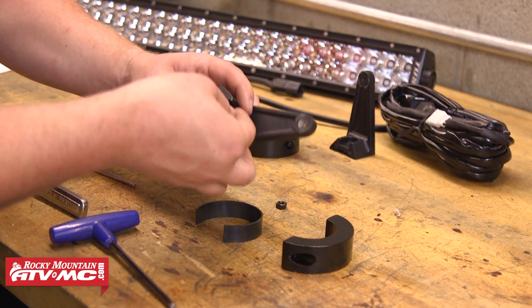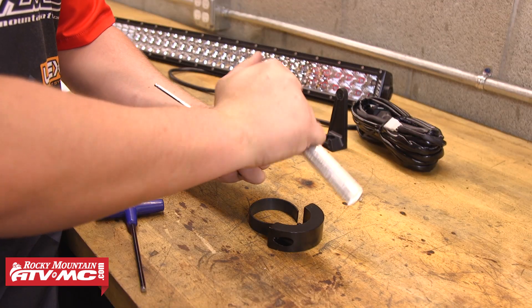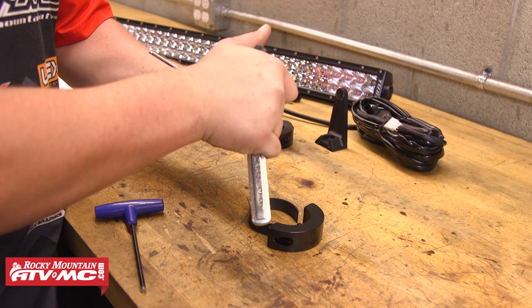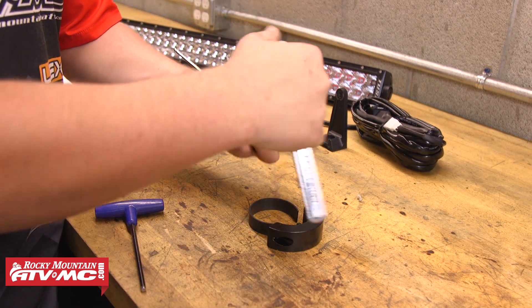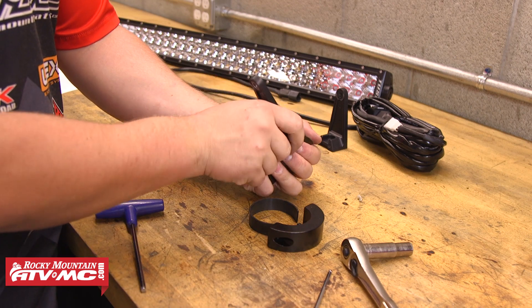Since the RZR machines have a narrow roll cage, these mounts are going to attach to the A pillar and not to the top horizontal crossbar. If you're mounting this onto a different machine, the L bracket would just need to rotate 90 degrees from what's shown in the video on the roll bar clamps.